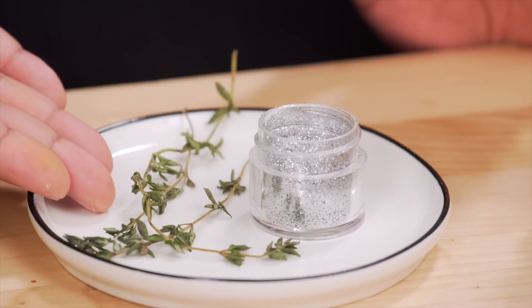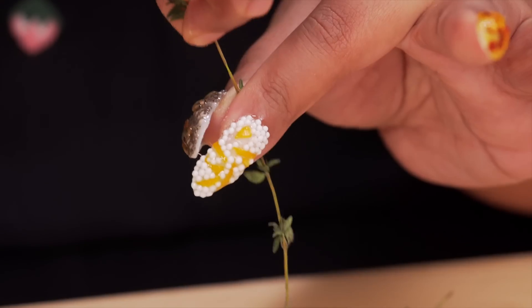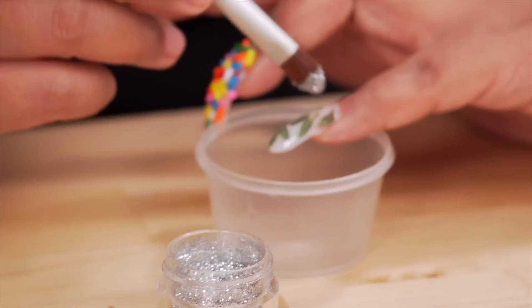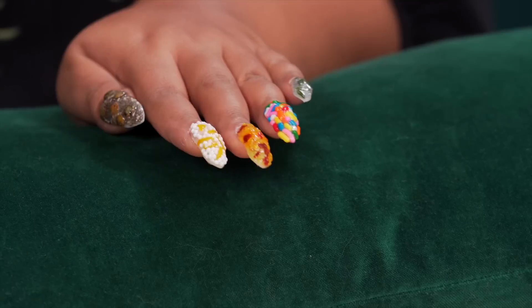For the final nail, a little highbrow-lowbrow action here — some thyme leaves and edible silver glitter. Just clean up the edges. Look at me, I sound like such a professional. If I had a nail salon, I'd name it Bad and Kind of Bougie. This started out as a joke, but I have to admit I'm living for it. My nails are snatched.